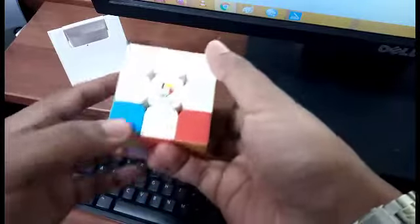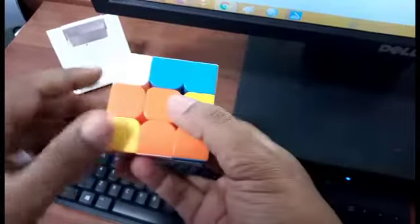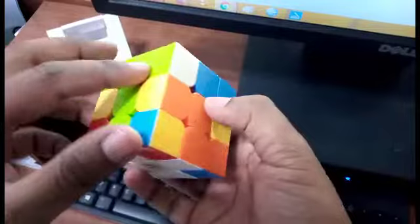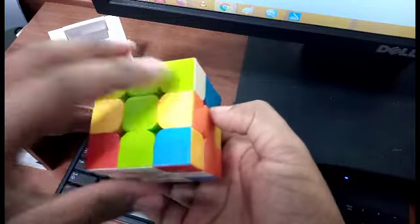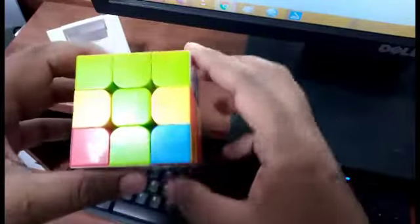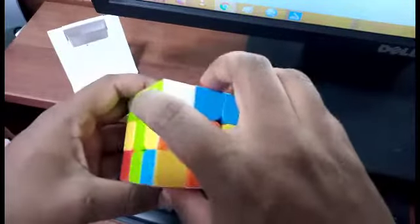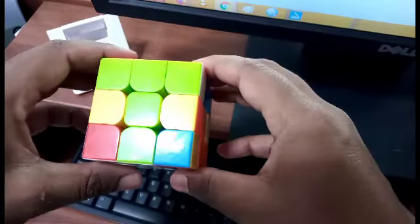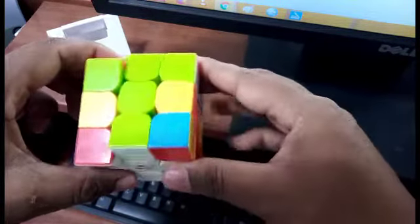What we are planning to do now is get all whites on the bottom face with all adjacent colors matching their centers. We have some already arranged, and we need two more whites. Looking around, we find a white at one of the edges — this white is adjacent to green. Since this green matches the green center, this is the perfect position, and we hold the cube accordingly.